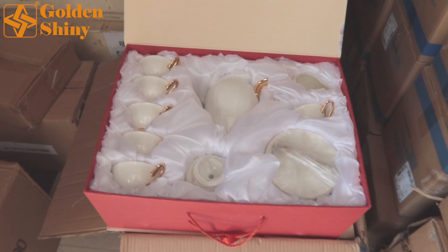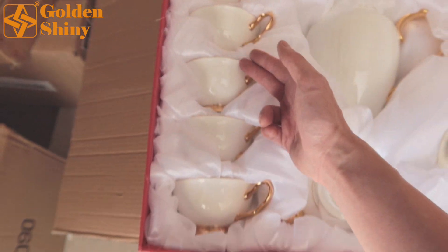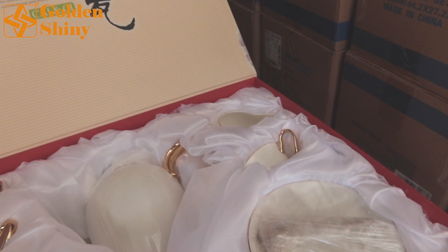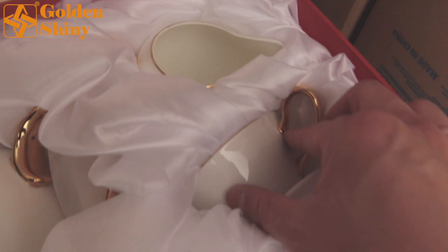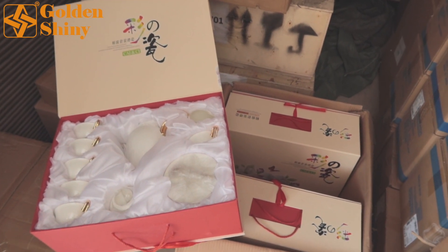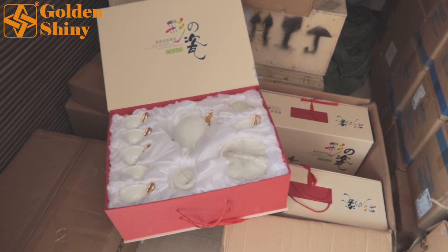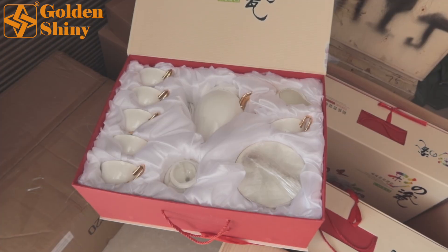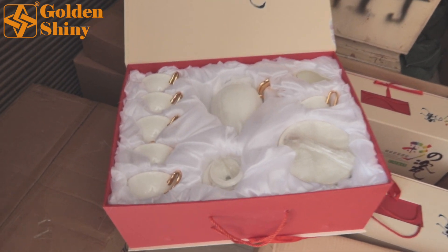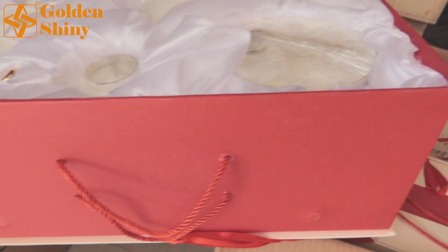Next one is this high quality porcelain kitchenware set. Let's check out this cup — very good quality. Even from the side you can see excellent quality. The quantity is 3 sets per carton box, totally 50 carton boxes — 150 sets purchased for the customer. This box is very protective, unlike other inner boxes, to make sure the porcelain items will not break during transportation and shipping.